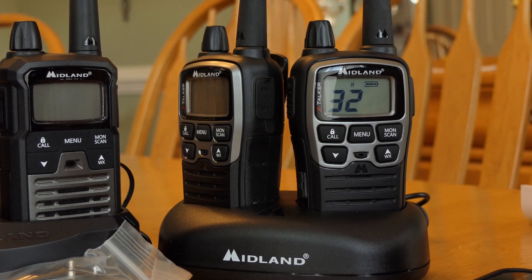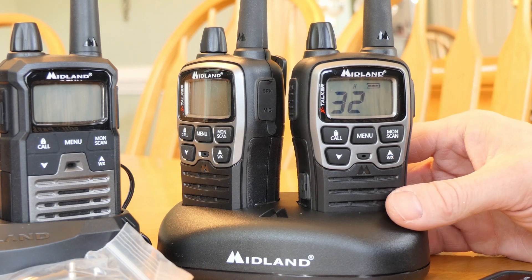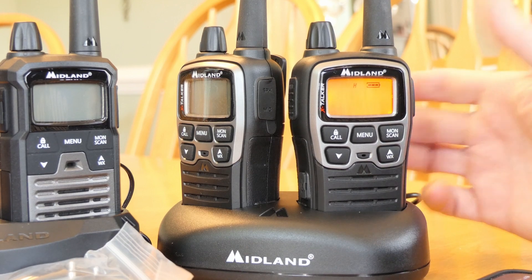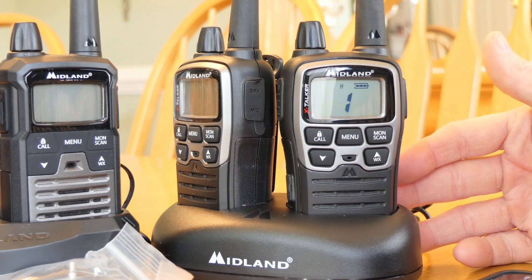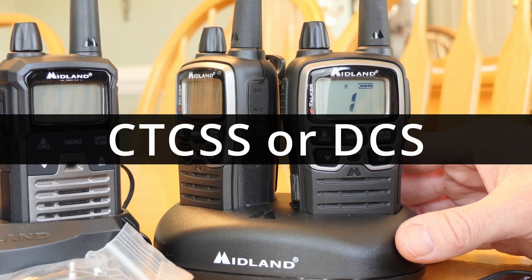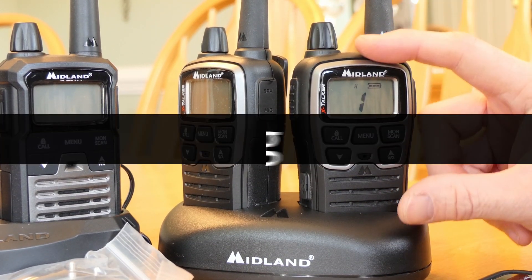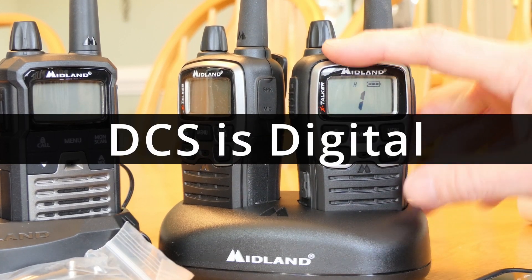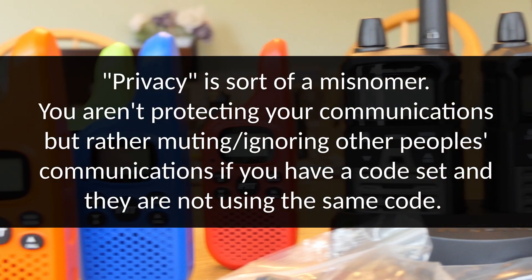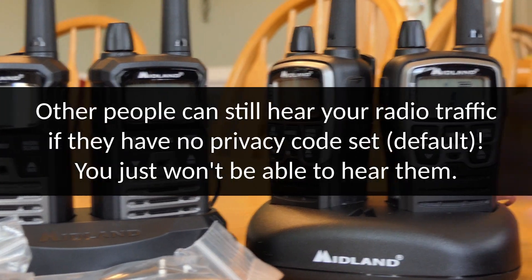What Midland has done is given you a shortcut to private channels. All of the standard channels have the ability to have privacy settings — there are two types: analog privacy (CTCSS) and digital privacy (DCS). The T70 and T290 can do both types, while the T20 can only do analog privacy. That means the T20 may not be able to talk on certain privacy channels from the others.